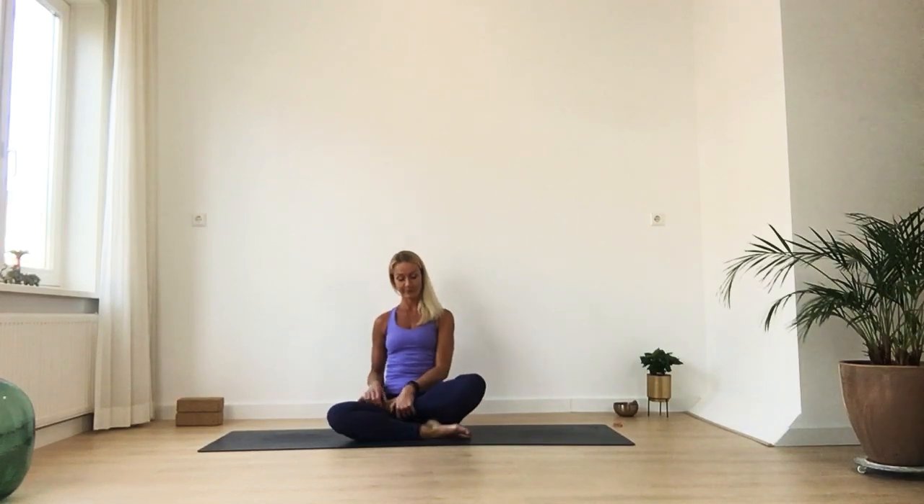Activating your Ujjayi breath here. Take one more deep inhale and exhale, try to stay connected with this deep breath during your practice. Are you ready? You can slowly open your eyes — you can also keep them closed — just change your legs, bring the other leg forward or on top.